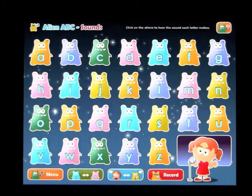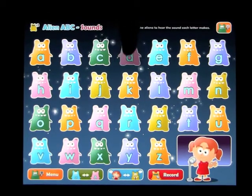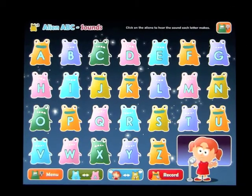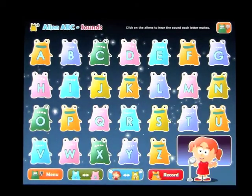We're on Sounds, so you're going to hear the sound of the letter: A, B, C, D, E, F, G, H, I, J, K, and so on through the alphabet.